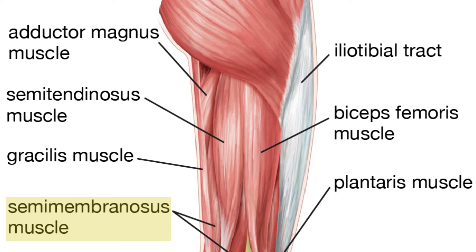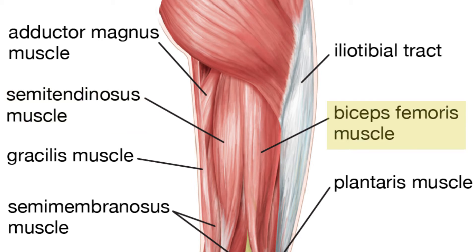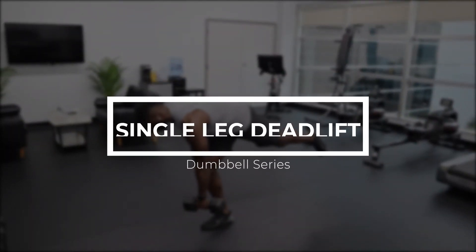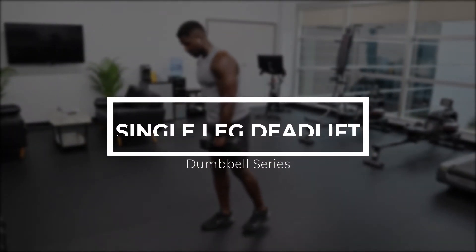Moving into the next exercises, we're going to be working the semimembranosus, the semitendinosus, the bicep femoris, and the glute medius and glute maximus. These are the primary movers in the next two exercises, so let's get right into it.